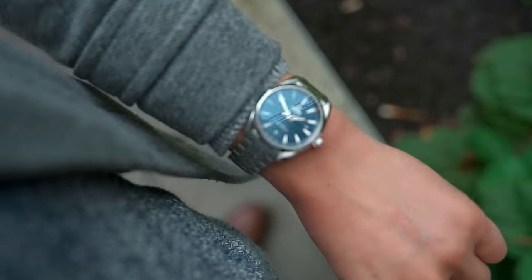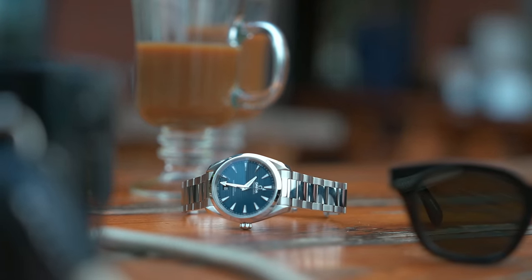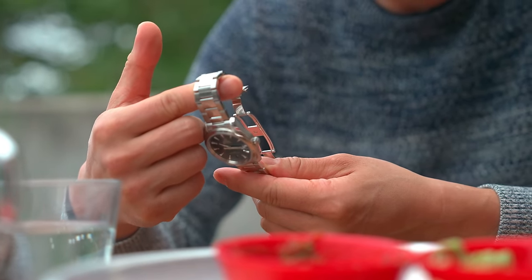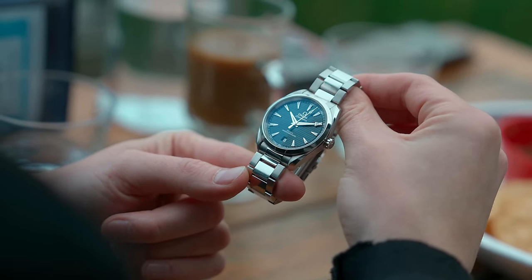In this video, we're gonna talk about five watches at five price points that you can buy if you just wanted to quit the game. There are some watches that complement a collection and some that kill it. Take the Omega Aqua Terra for example — I hate that it exists because it's too good. I was worried about getting one because I knew if I did, I might wear it all the time and neglect my other watches. But sometimes you just want to get up in the morning and not have to worry about which watch to put on your wrist. So what if you want that one watch that can do everything? We'll cover the Aqua Terra in the second half of the video, but let's start with some more budget options.